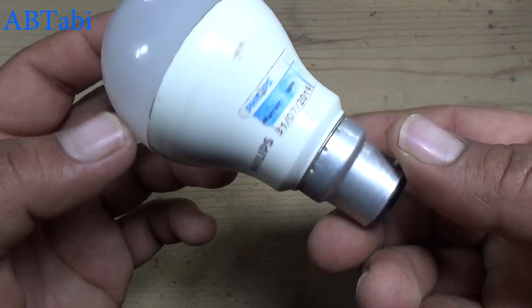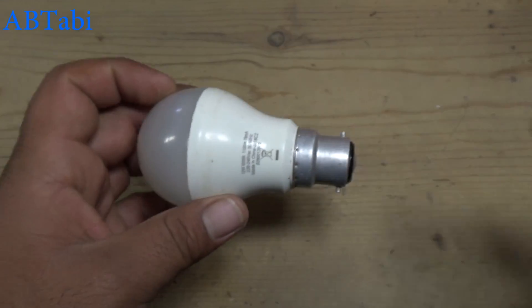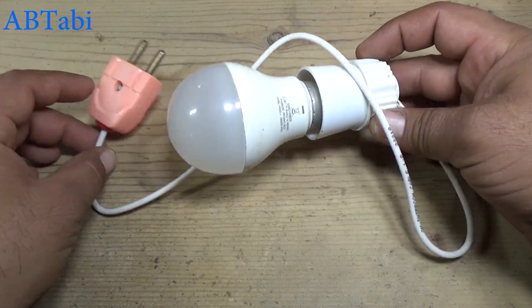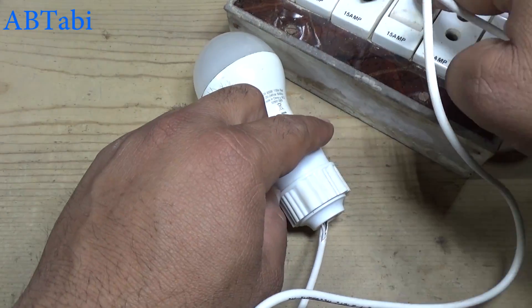Hello friends, welcome to our channel. Today I will show you how to repair an LED light bulb, part 2. In the previous video we used a simple method to test the LED strip. In this video we will resolve another fault, so keep watching.